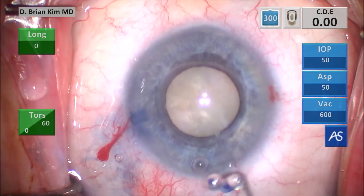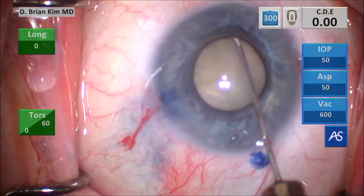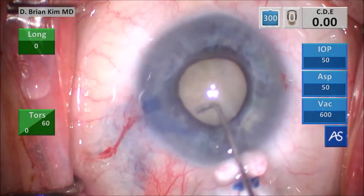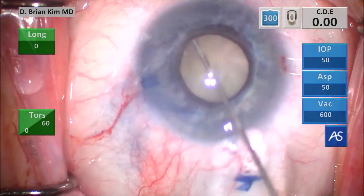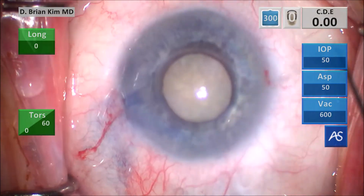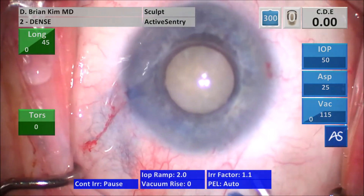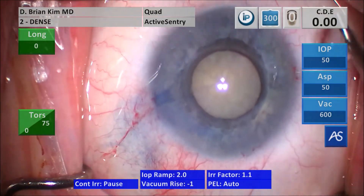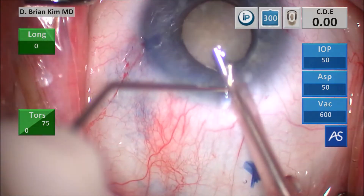This is a capsule fornix hydrodissection technique — I place a cannula under the rhexis edge contra-incisionally, point the tip down. You can't see the wave of course because it's a white dense cataract. I decompress the bag, sweeping on the left side and then the right side, and the lens begins to spin. As I've said many times, with white cataracts the cortex is fluffy and the epinucleus is fluffy — in this context the lens is typically not attached to the posterior capsule or the capsular bag.